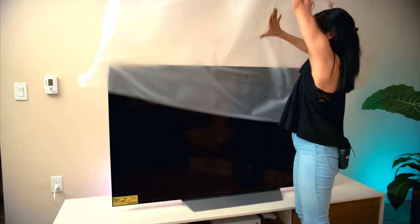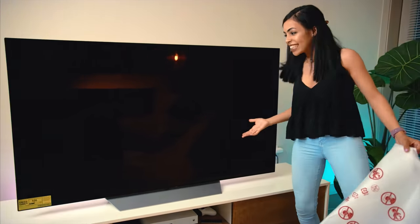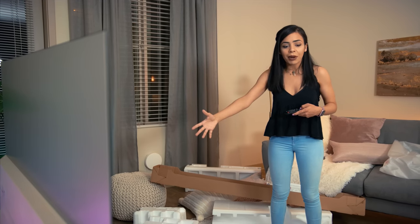Oh my god, look at that! So before I dive into what this TV can do, let's hook up that soundbar, clean this whole place up, and then we'll have the ultimate living room setup.